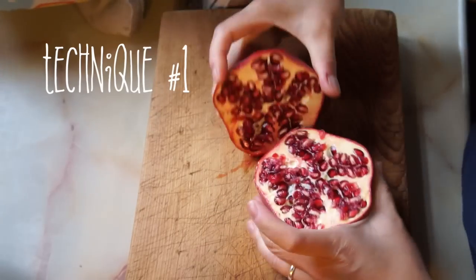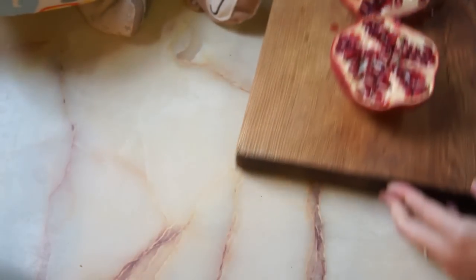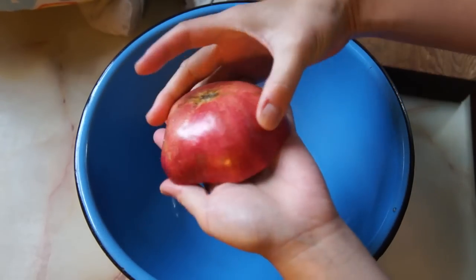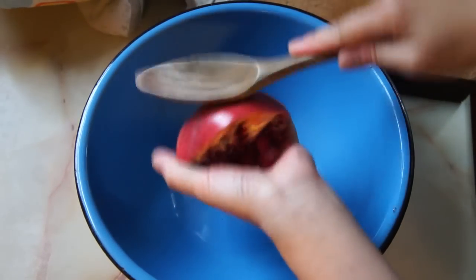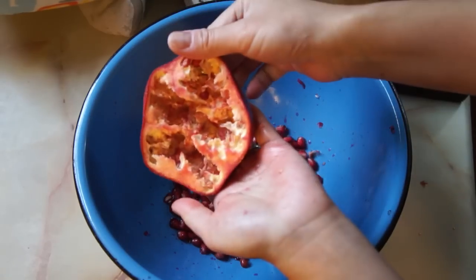Begin with cutting the pomegranate in half, crosswise — it has juice everywhere. Then hold the pomegranate half in your hand over a bowl and use a spoon with a nice rounded bowl and give it a good bash until all the seeds fall out. I find if you line up your whacking where the seeds are, the seeds come out a little bit better.